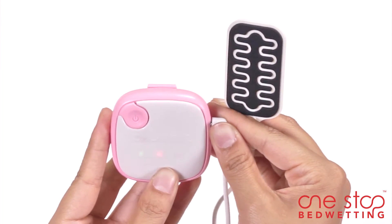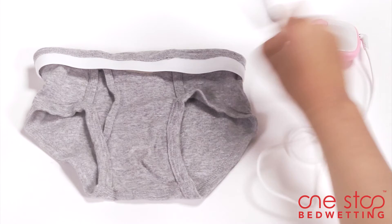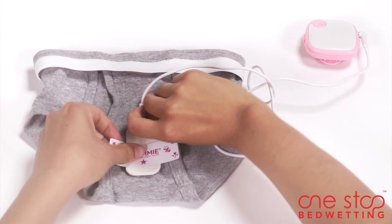Now plug the sensor into the alarm unit. Next, attach the sensor to the outside of your child's underwear with a flexi tape.